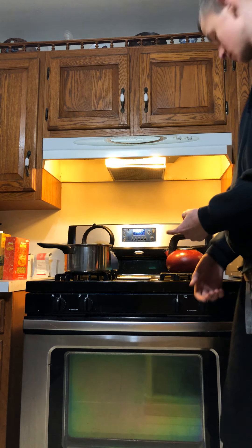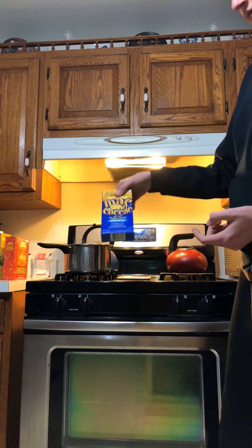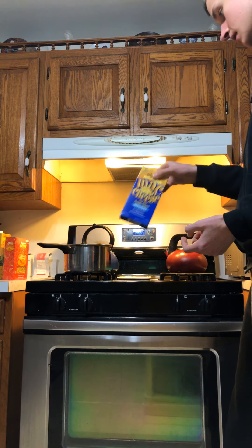Hi David, it's Tartagamore. You're probably wondering why I'm in the kitchen — that's what I'm doing. We're going to make some mac and cheese today. I'm going to be showing you how to make mac and cheese.